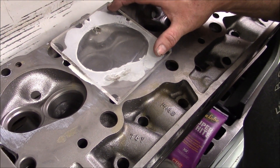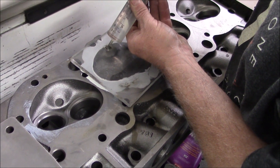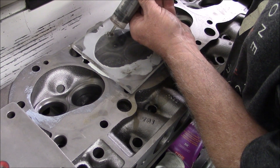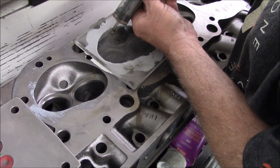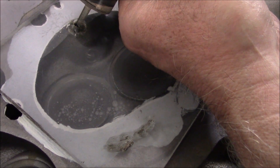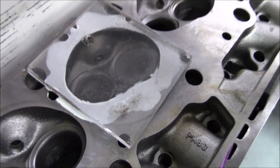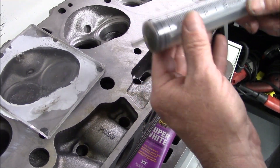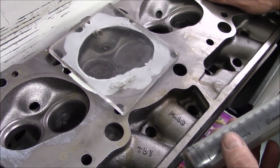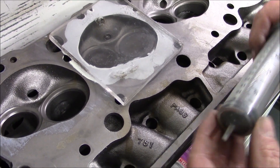We've already put 60 CCs in this chamber and we've got another 60 CCs ready to go. That gives us 119 CCs on the dot, with one CC left in the syringe. That's generally what these come in at. When we do the final set of the combustion chamber size on these heads we'll use a burette, but for right now this is close enough — 119 CCs.